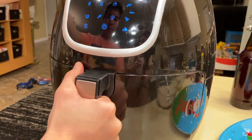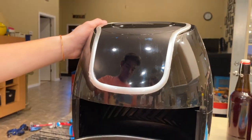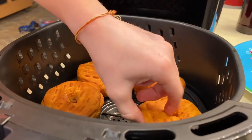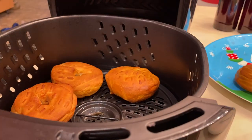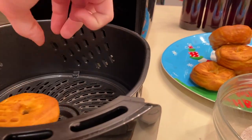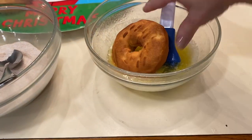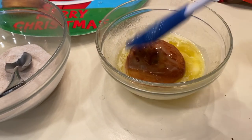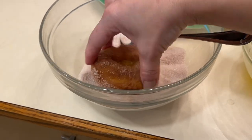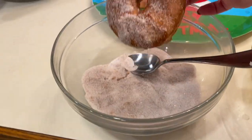This batch is done. Gage is going to pull them out — we could have maybe cooked them a little bit less on the second side. He's going to switch the batch and put the next one in. Now I'll show you how to coat them: just take the donut, put it in your butter mixture, and then put it in your cinnamon-sugar mixture — and that's it.